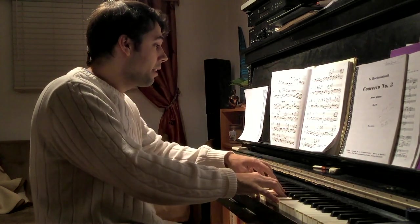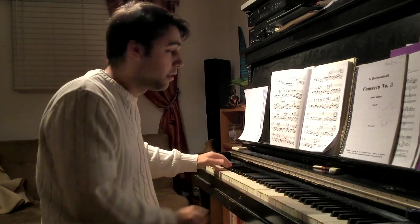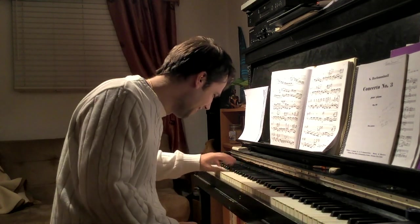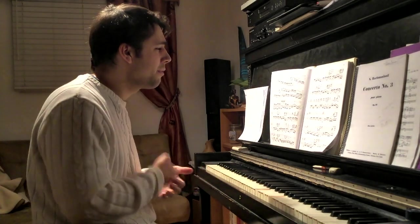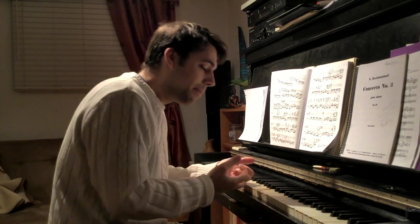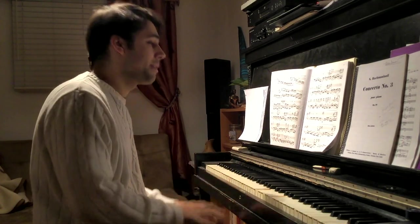Starting at the beginning, probably any pianist will realize, like I did myself, that this is a bit of a problem in the left hand. And if we don't have a good strategy or fingering or some kind of approach — even if we're wrong — we need to be applying what we know about technique and how to play to any circumstance.